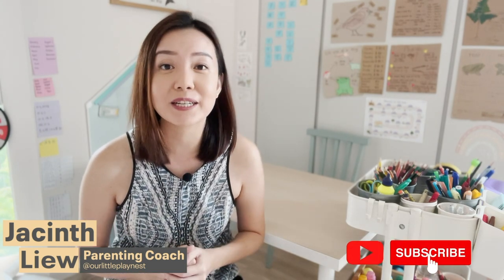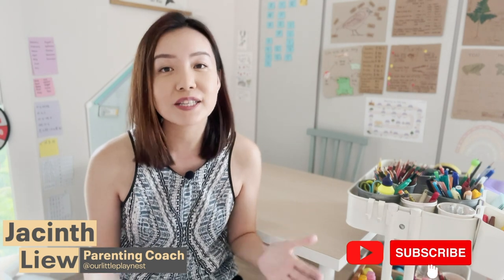Hi everyone, I'm Jacin, a parenting coach and ex-school teacher. If this is your first time watching my video, don't forget to click the subscribe button because I'll be sharing more positive parenting tips as well as play-based learning ideas to inspire you and help you with your children.